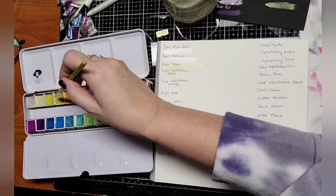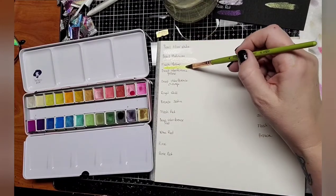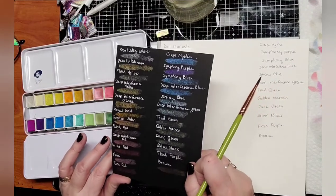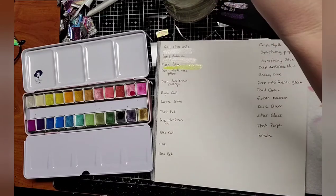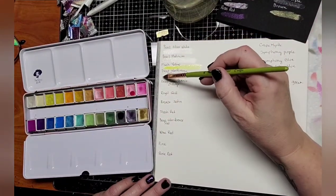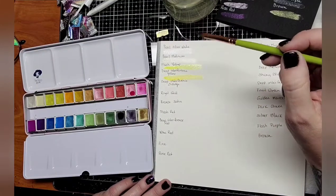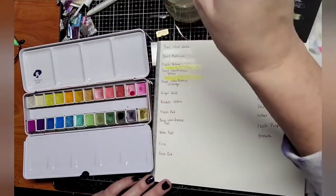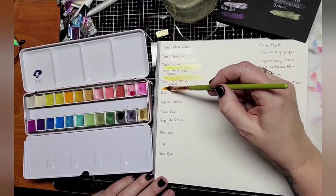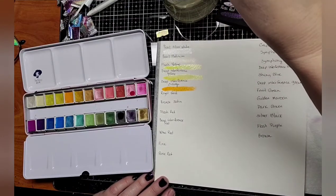How about this Flash Yellow? See if we can get this one to show up. Oh yeah, you can see it — see, that shows up pretty good on the white, where on the black it didn't. It looks kind of just like glitter or silver. Deep Interference Yellow — I think a little bit more water, make it nice and juicy. Deep Interference Orange — this color is really bright and nice. I'm not a huge orange fan, but my best friend — orange is her favorite color. She'll like this one. We've got Royal Gold, nice. And then we have Bronze Satin.